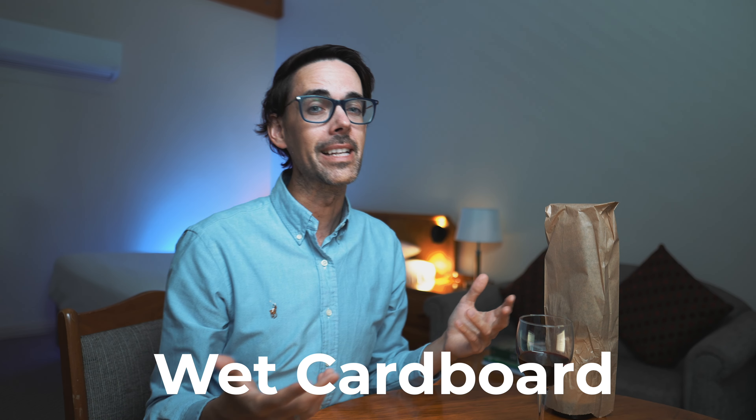There are also faulty aromas, but the main one you need to think about is wet cardboard — that effectively means the wine is corked.